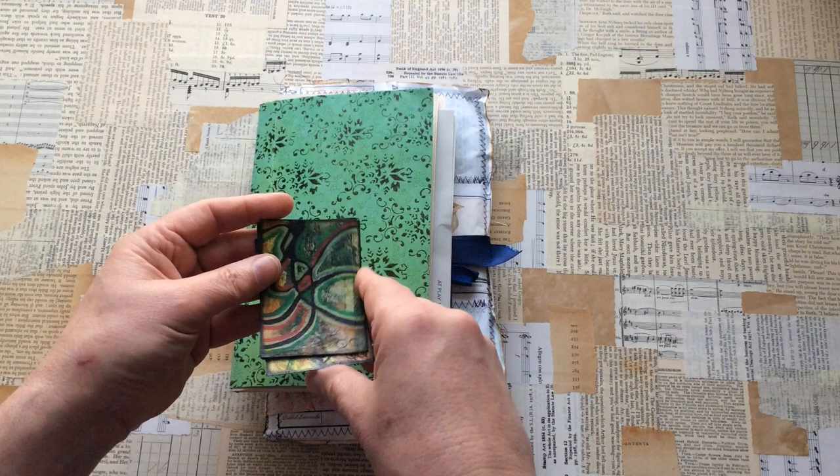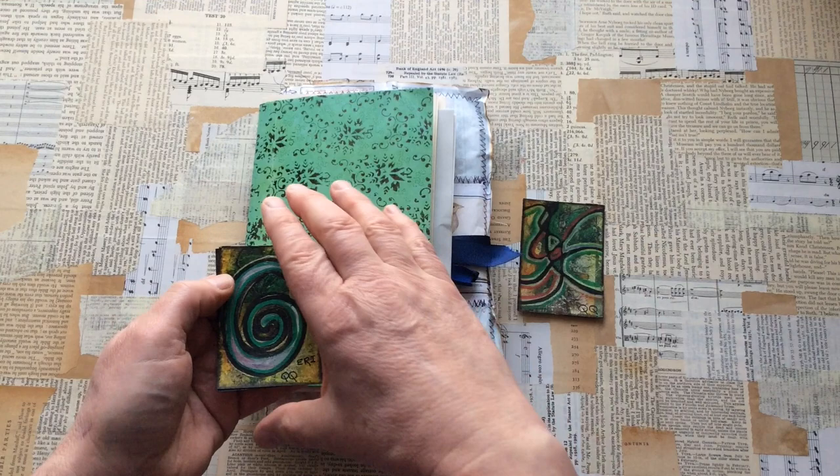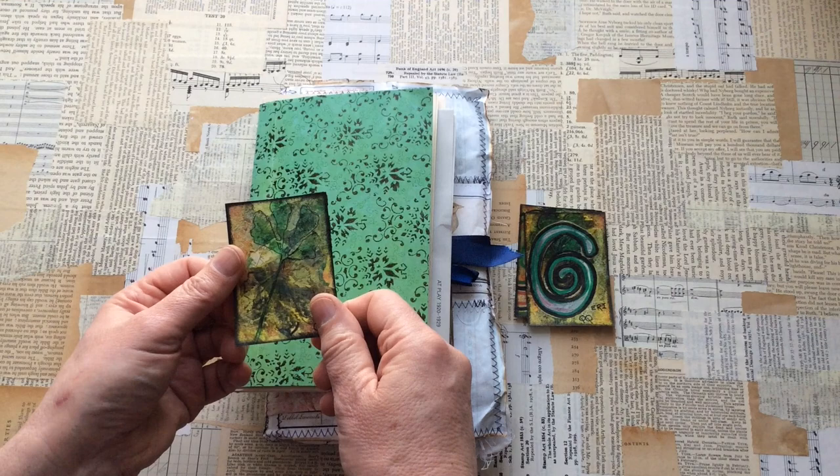Kirsten says they're in order. ATC number one is actually in her style — looks fabulous to me, Kirsten. The second ATC is a tribute to me — thank you. Oh look, that's a C-E-R-I. I love the texture of these; they're very textural.